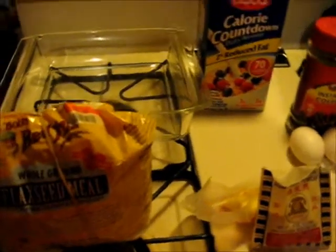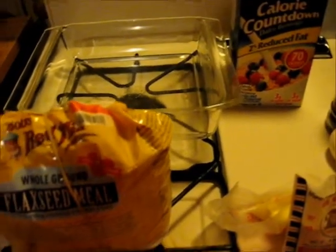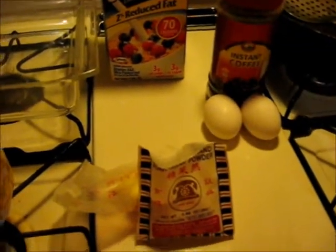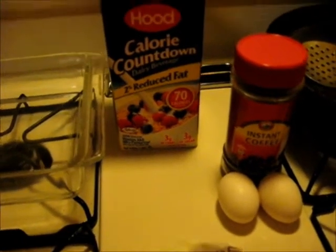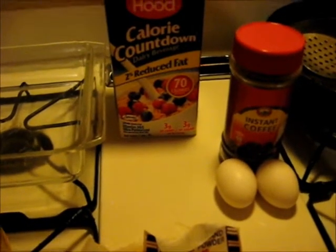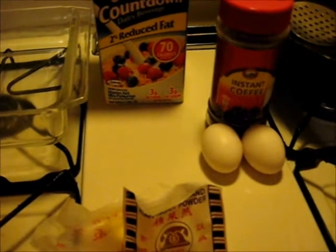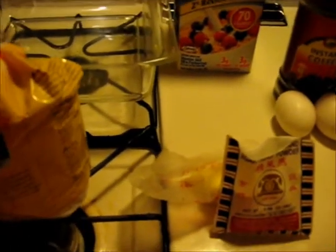Good morning. This morning I'm going to make a coffee dessert. I'm going to make a crumb crust out of this flaxseed meal using butter, put it in the pan, then make a coffee gelatin using agar agar with milk, and then make a meringue topping with egg whites. So we'll get started here.